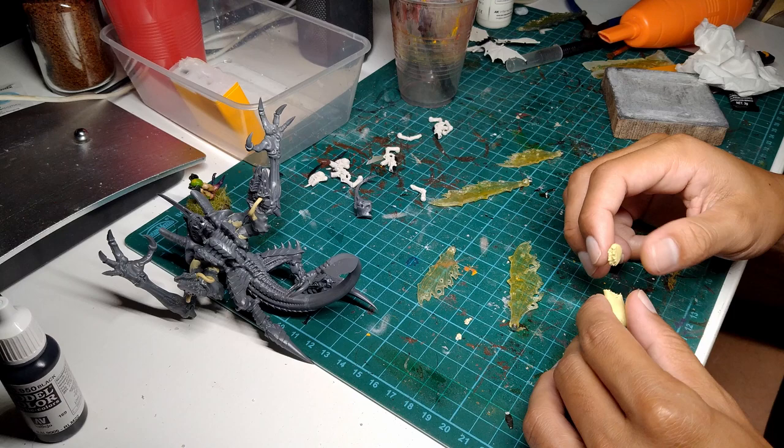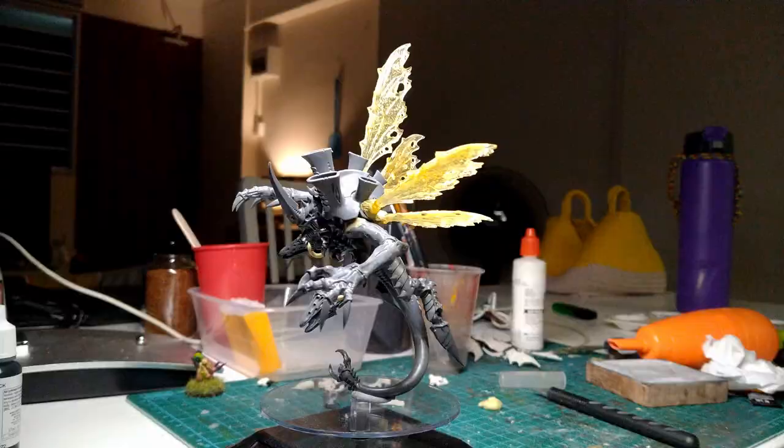I also used a bit of Milliput just to fill in any gaps at all the connection points. So that's all the modelling done, and I think he looks pretty good!